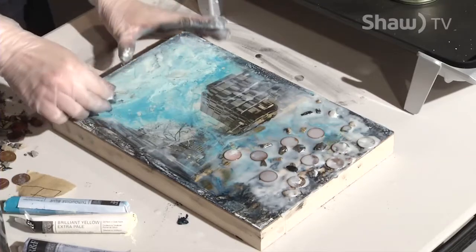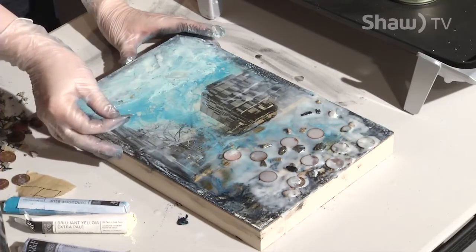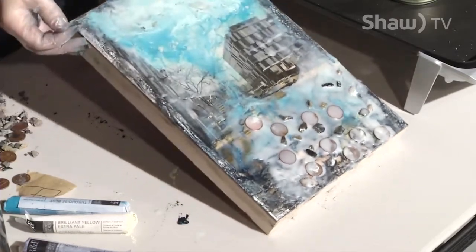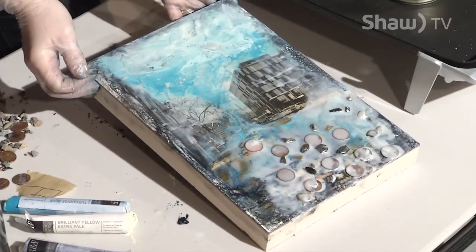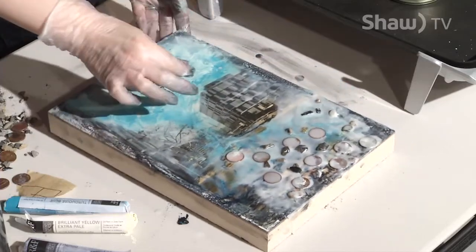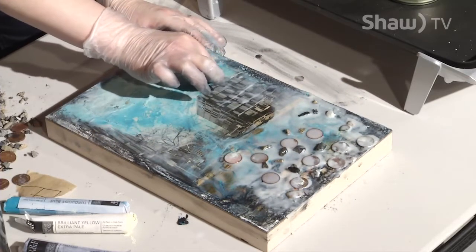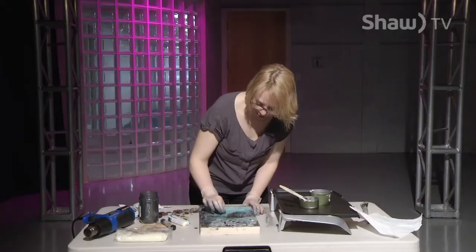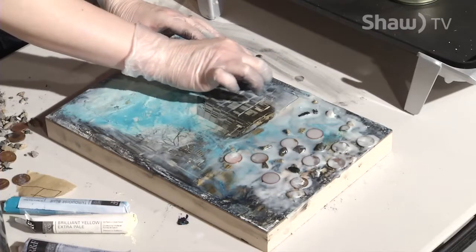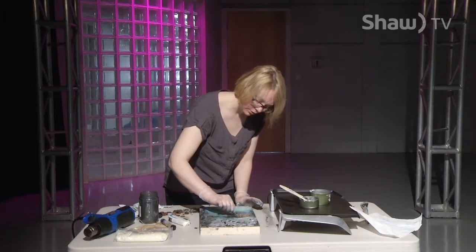Sgraffito is simply when you take a sharp object and run it through your painting. I'm thinking about where I want some extra interest — the sky already has quite a bit going on, so I think I might want to go around these buildings and outline them, which will give them definition. Then I'll fill them in with some graphite powder or oil pigment. I'm carving just with a nail.